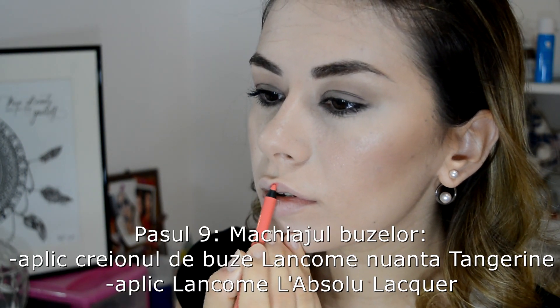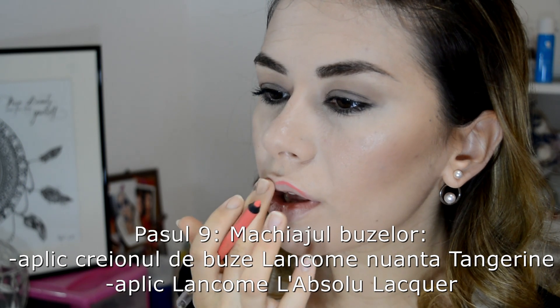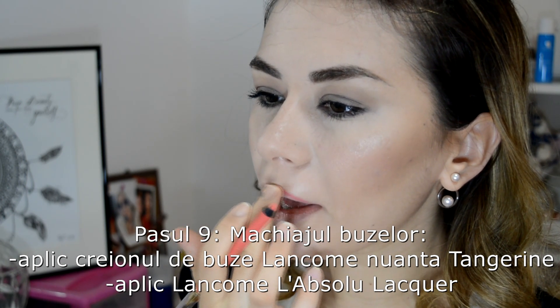I continue with the lip makeup — I will outline them with the Lancôme lip liner in shade Tangerine. I blend with my finger because that's how it spreads best, even though that liner has a brush at the other end. Then I continue with the Lancôme liquid lipstick.